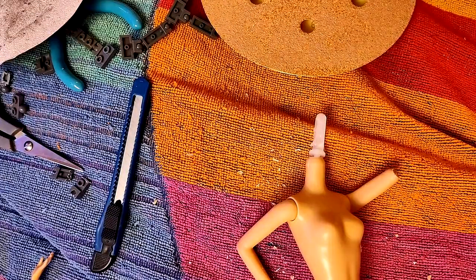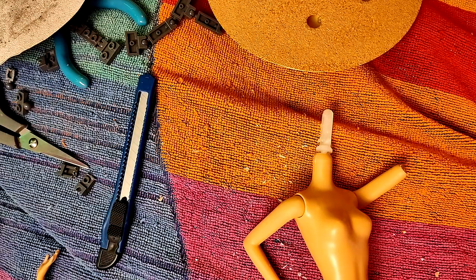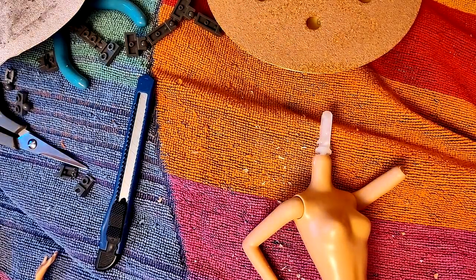Hey baby, you want to know the nasty little truth of the matter? The rotary tool was swiped and not only is the battery dead, but dad was using it to trim his toenails. — I'm so sorry.